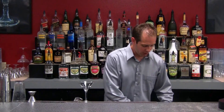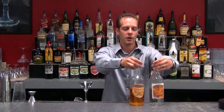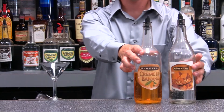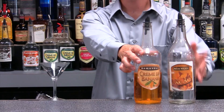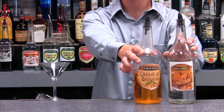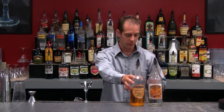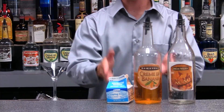The liquors we're going to use today are going to be our creme de banana — banana flavored liqueur — and also creme de cacao. This is the light creme de cacao, same as the other one we used, except this one has a lighter color but the same chocolatey or cocoa type flavor. We're also going to be using heavy cream or whipping cream.